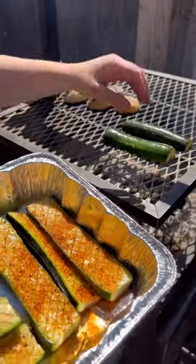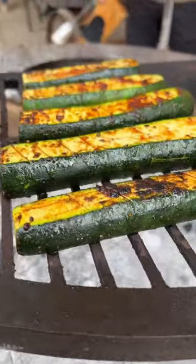This is the best zucchini you will ever eat. Yes, believe it or not, I cook vegetables sometimes too, guys.